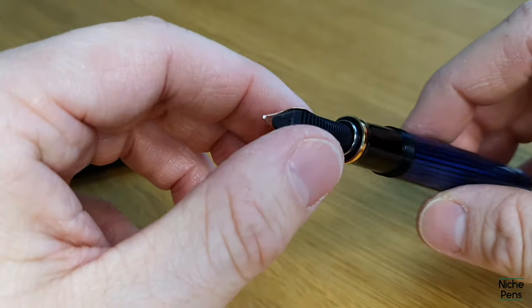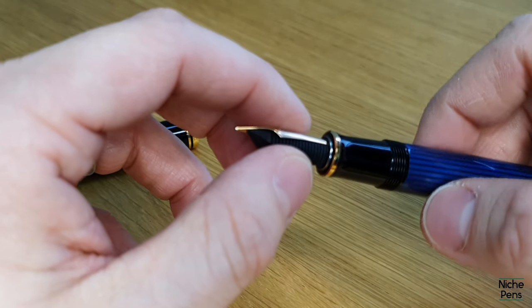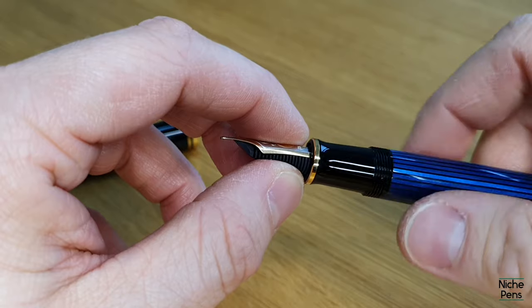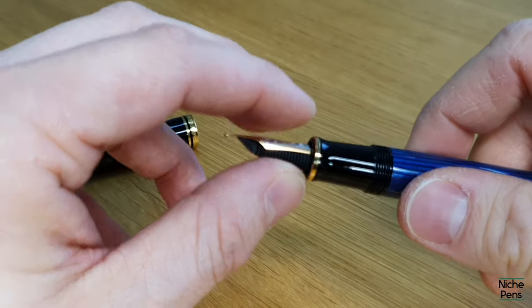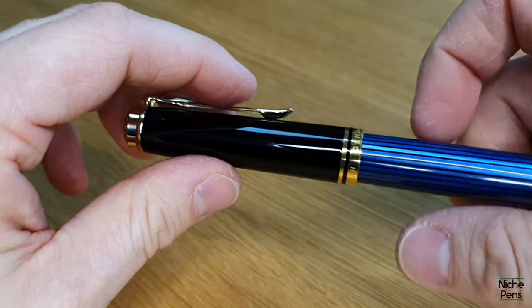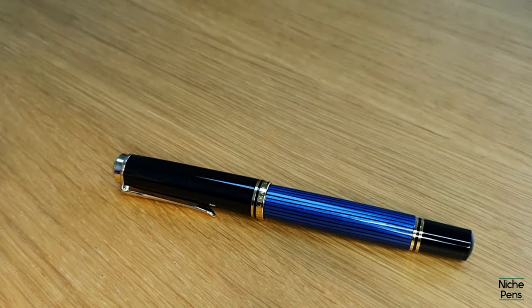Put it back in, gently feed it through — you can see it's a relatively tight fit — and then reverse the process, so turn the barrel clockwise and that'll tighten up the threads. When you get to the end, just finger tight. And there you have it.